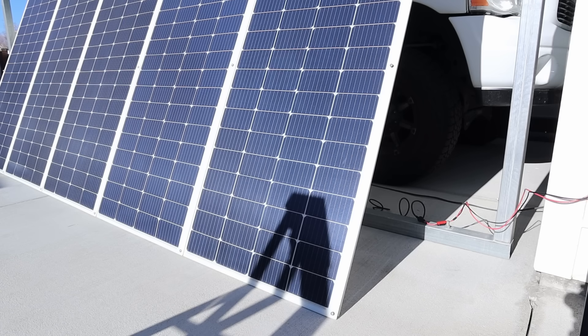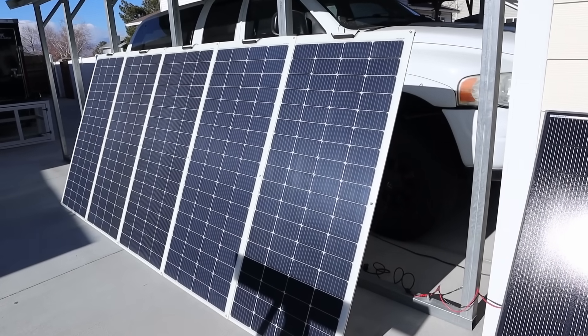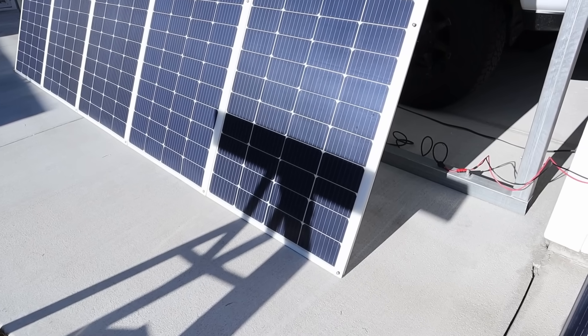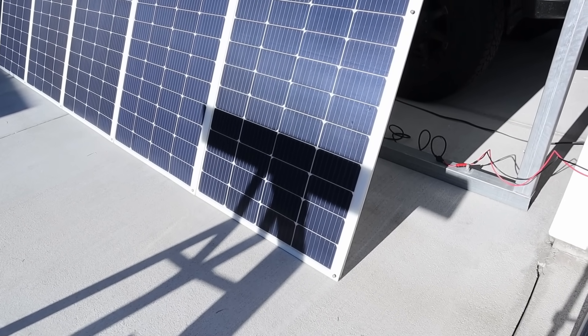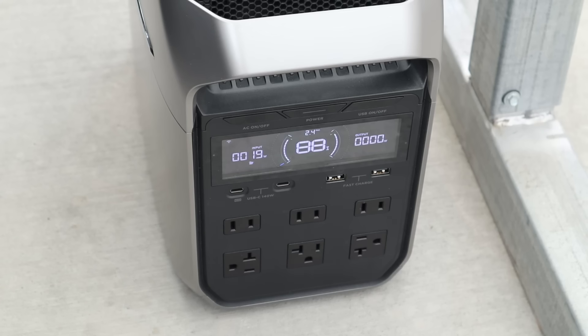I've moved the ladder from shading two cells up to eight cells. With eight cells shaded, the power has dropped down to 92 to 94 watts input. You can see that a little bit of shade affects the output quite a bit. In the final partial shading test on the standard 200 watt panel, I've cast a shadow across the entire solar panel. With that full shading we are down to about 18 to 19 watts charging input.